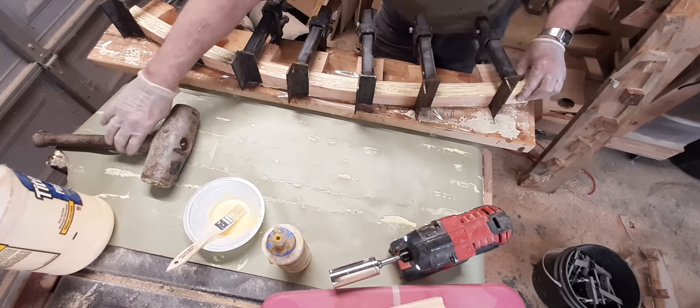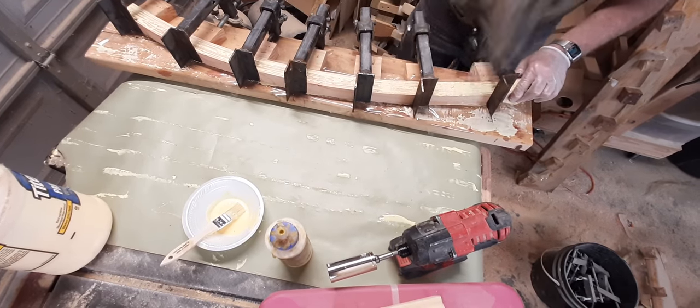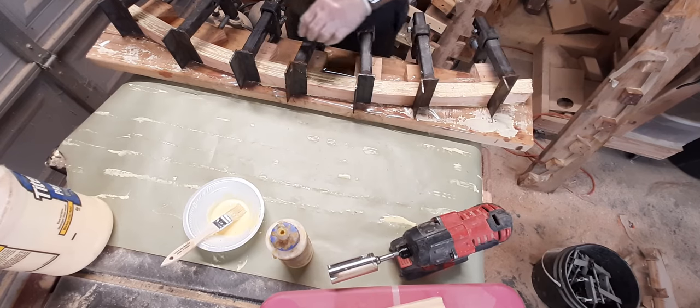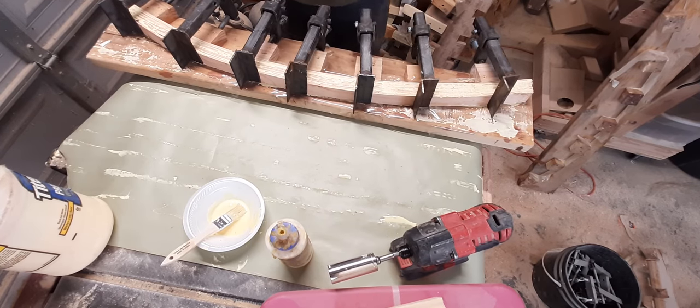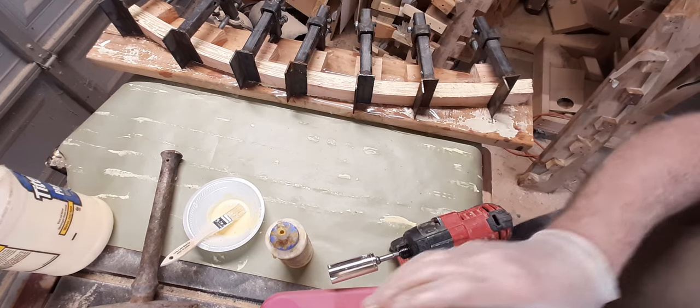There's really nothing to this — laminating is fairly easy. There's one rocker done. What do you think? Let me know.